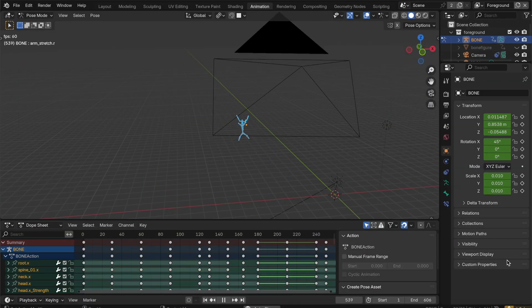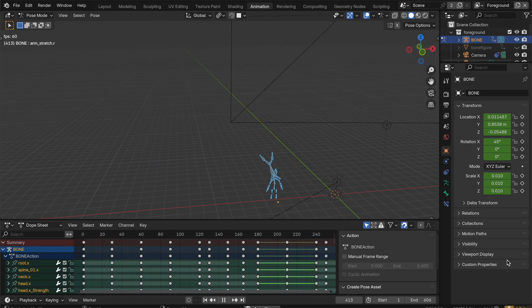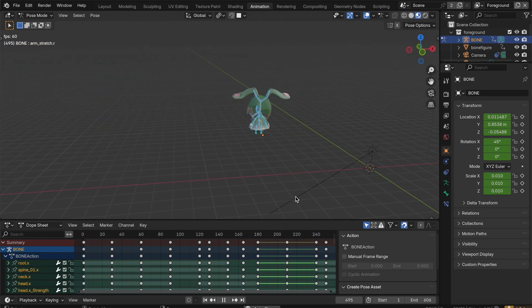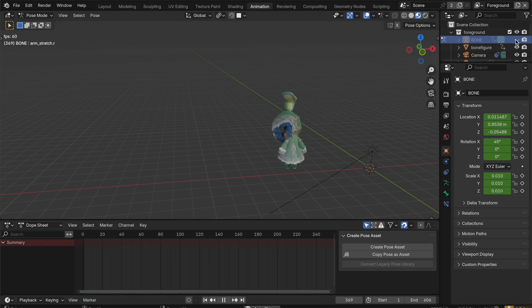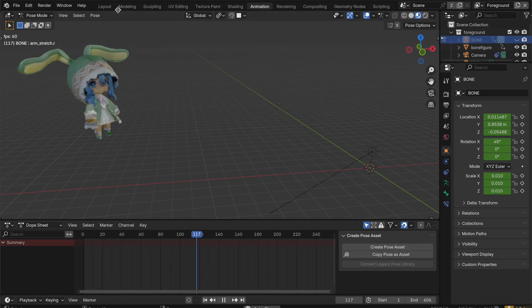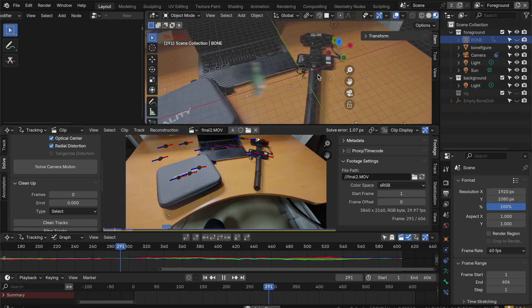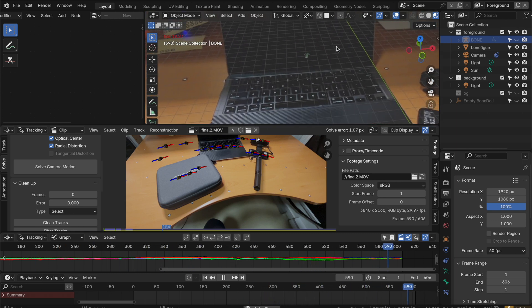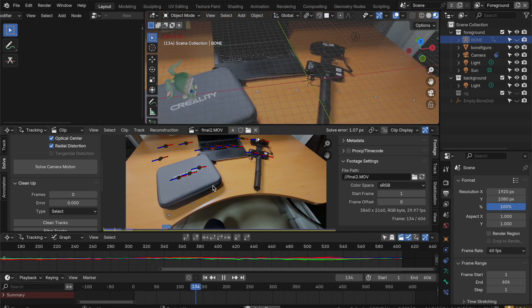After ensuring that animating the bone does in fact animate the figure properly, the rest is history. After some more motion tracking and bone animation, our figure has finally been brought to life. Thanks for watching.